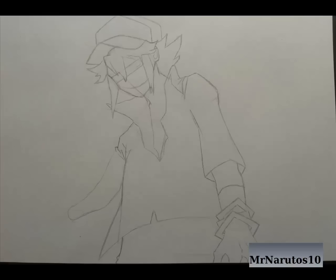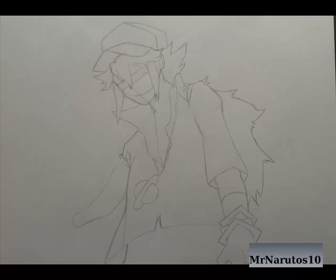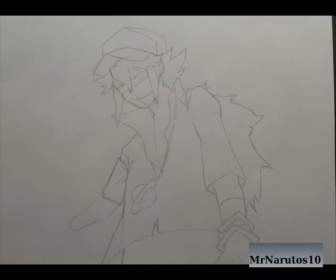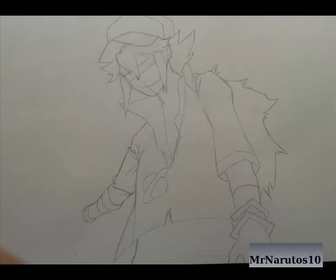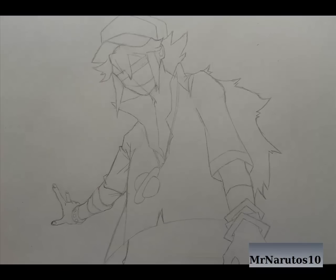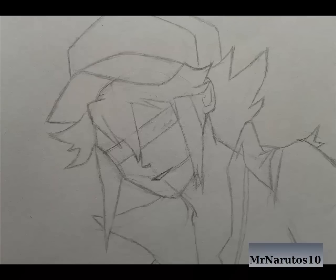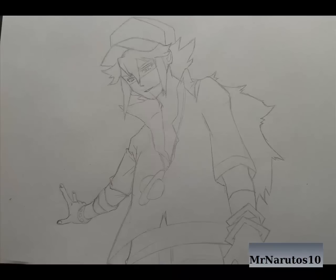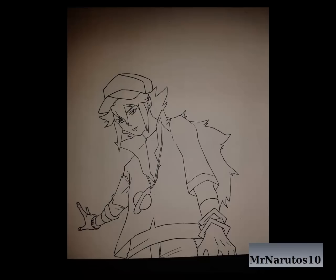So now we get to introduce the accessories and the face, like eyes and small hands. So when you get back to a sketch you can ink it, and after you've done that you have the decision of shading or coloring it.